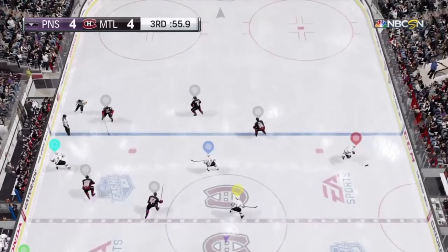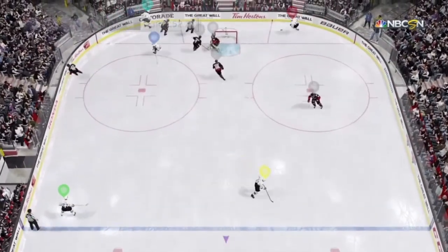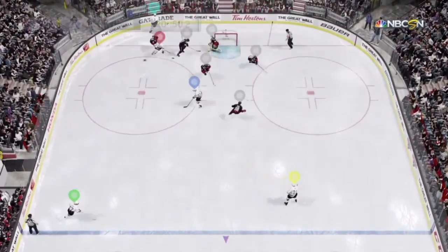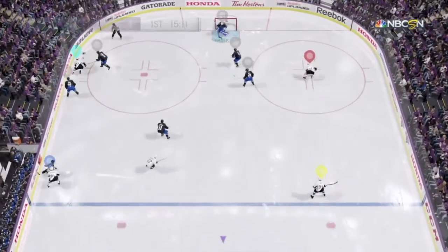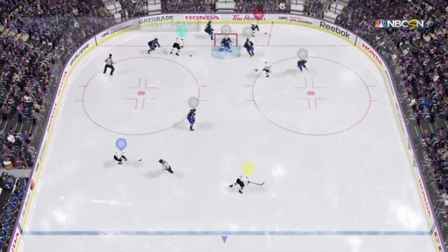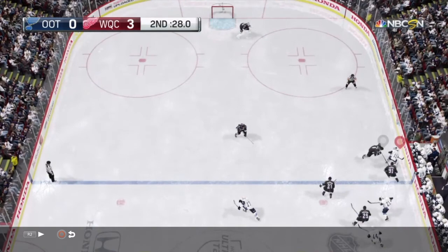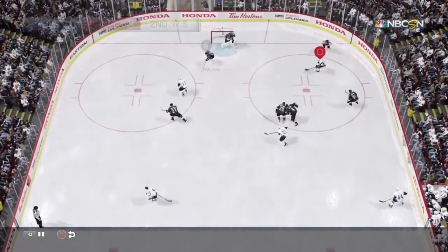Another great thing you can use that slow R1 pass for is the dump-in. You see this happen all the time in the NHL — guys dump the puck in to themselves. You don't really see people use it in this game, but you can, and it's actually really useful. I'll show a couple instances: throw it slow down the boards, catch up with it, win the battle, and keep the puck. Here, another really slow one — beat the defender to the puck, win the battle, and we end up getting a goal. Here's a really nice one — Gallagher throws a really soft one, squeezes just by the defenseman, gets the puck back, and throws it in the net.